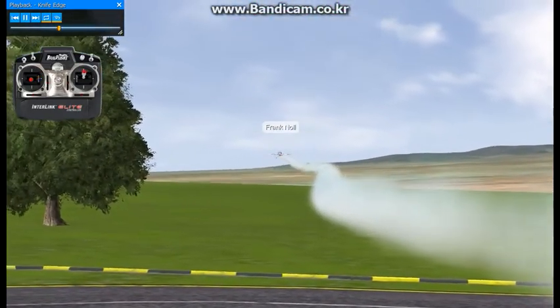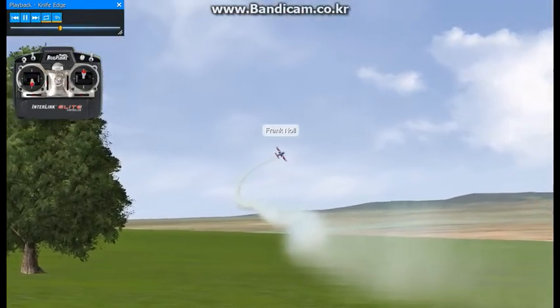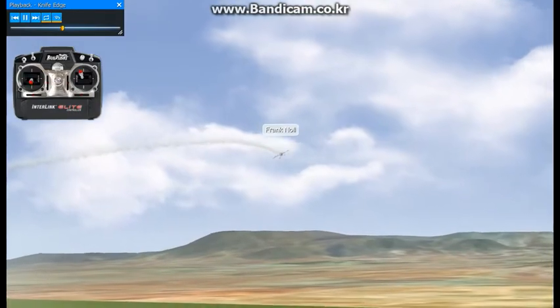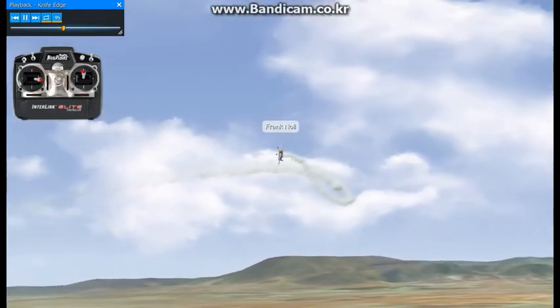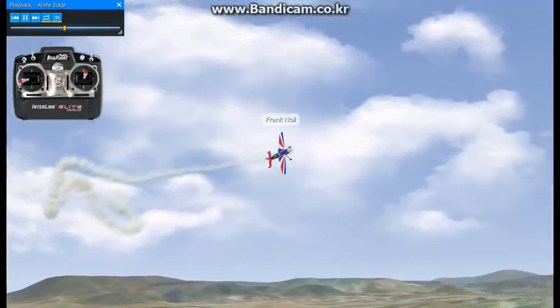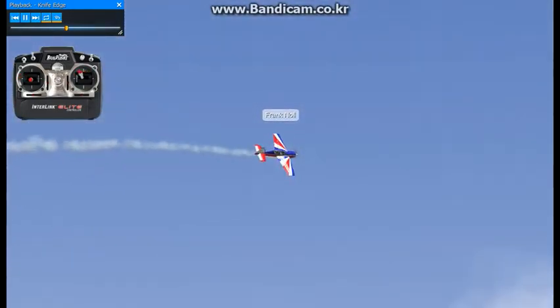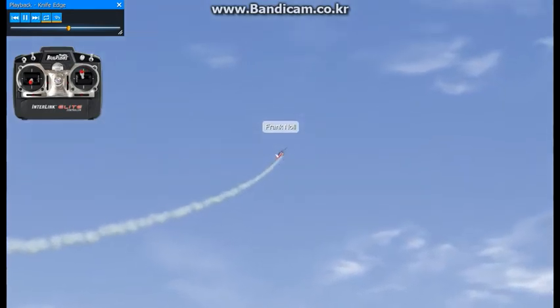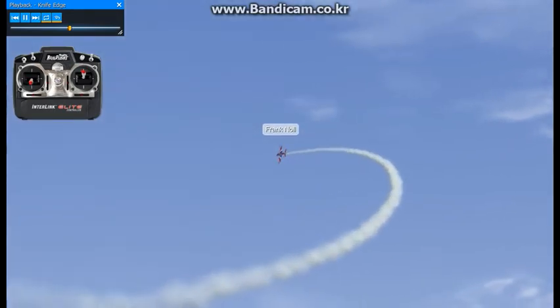Then roll back out and take the rudder back out. Because what happens if you don't — if you don't ease the rudder and elevator in and out — you end up getting a lot of wobbling around and the airplane doesn't look right. So a real easy way to remember is to just enter everything really, really smooth.